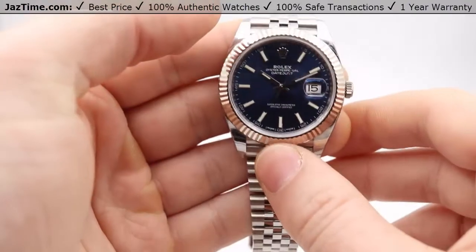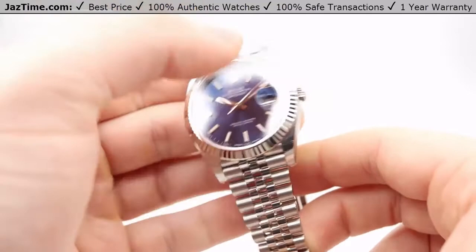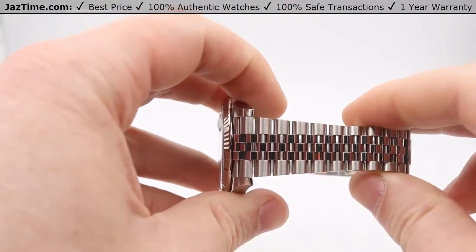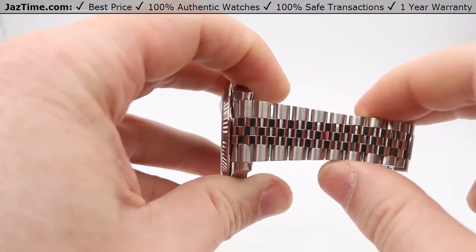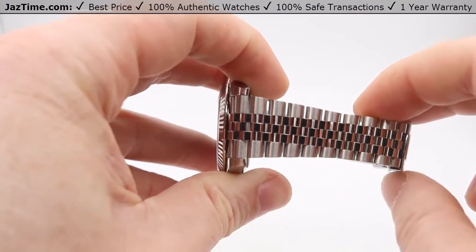This also comes with a Jubilee bracelet, which is new to the Datejust 41 and previously wasn't a feature of the Datejust 2. On the bracelet, it's stainless steel Jubilee — on the outside edges it is satin or brushed, and on the inside links you get high polished.